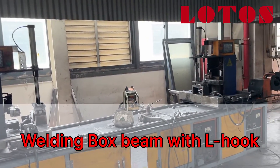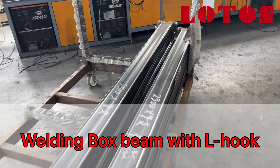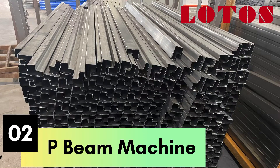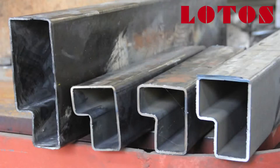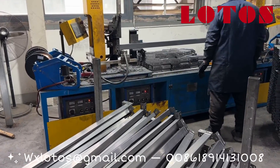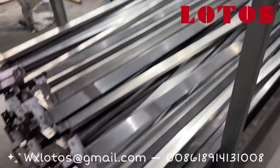Today they just stopped the machine — let's go for a little bit. So this is the automatic welding for P-Beam with the L-hook. This is the finished product.